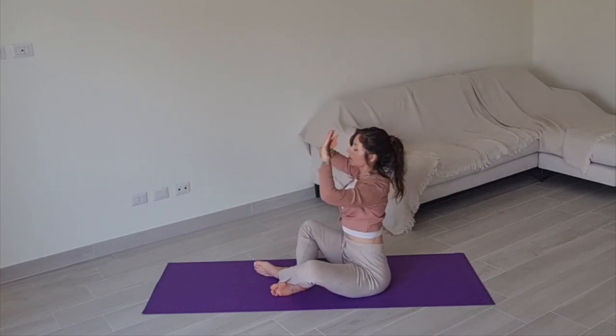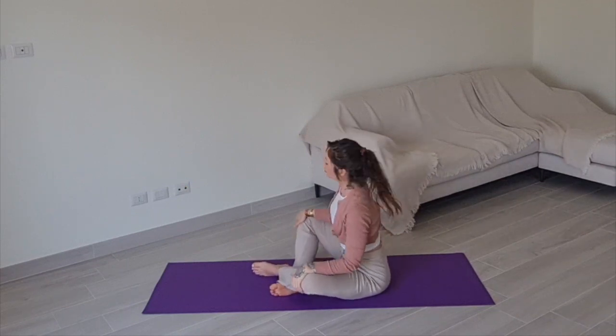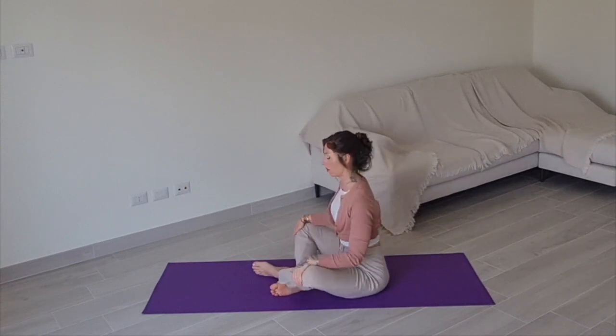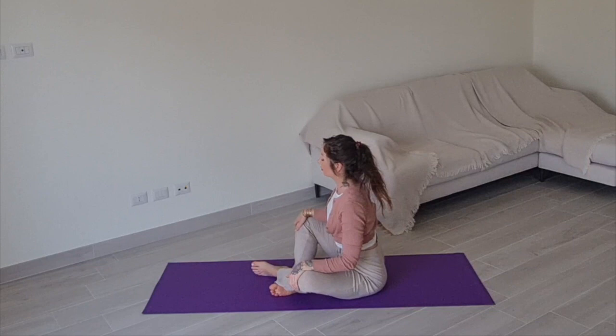Stretch one last time in the middle, and gently bring your hands to your knees. Begin pushing the floor from side to side, creating a rocking-like sensation through your body. Push the floor with your sit bones, relaxing your flesh.